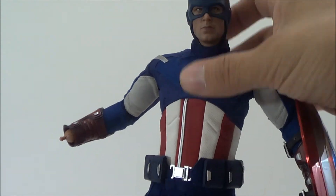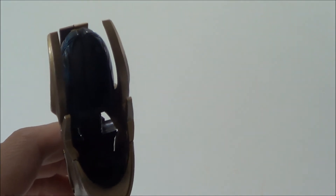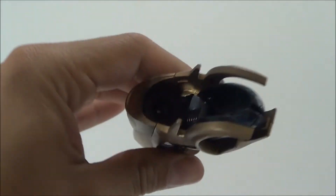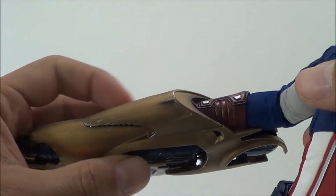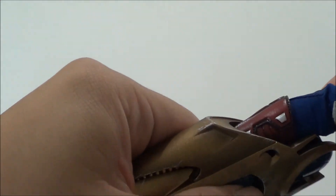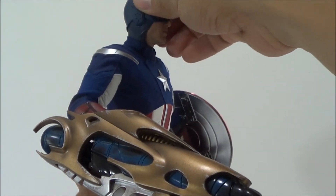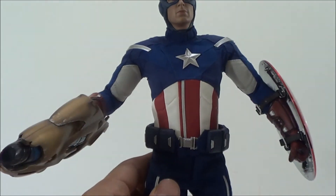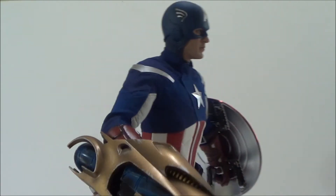Now I'll show you how to put the Chitauri weapon on. You pop off the hand, get the Chitauri weapon — there's a little peg hole inside — and you slide his hand right in and it pegs in. You can sometimes hear it click in. That's what he looks like with the Chitauri weapon. You can display him like that — it looks pretty cool — or you can display him just with his shield and his regular hand. Both look really cool.